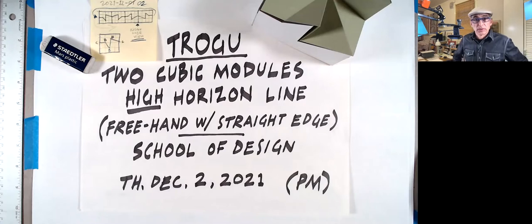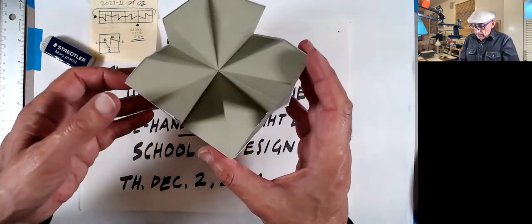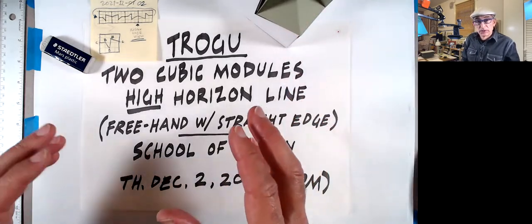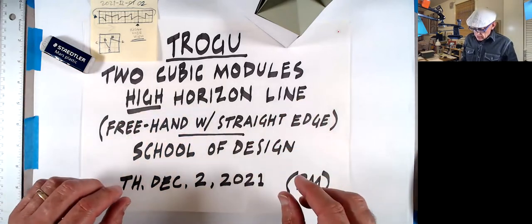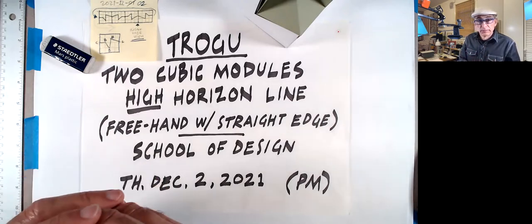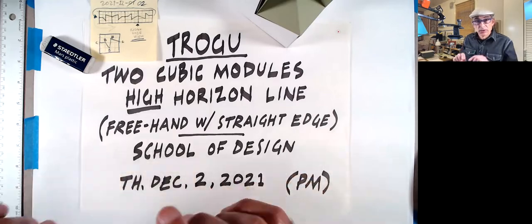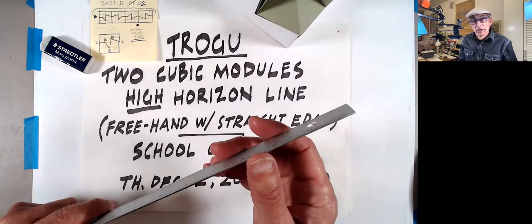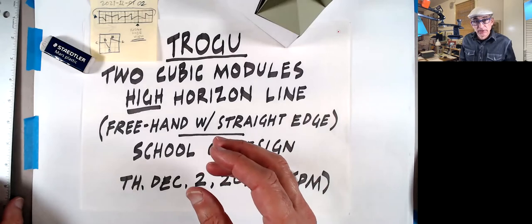We're going to do a two-point perspective drawing of our cubes that we've been working on. In the morning, I recorded a video that shows how to do it using a printed template, using full tools, triangles, etc. In the afternoon today, we're going to do one where we just use a straight edge and a pencil. So this will be more like freehand, kind of a hybrid, and it will be a little faster.